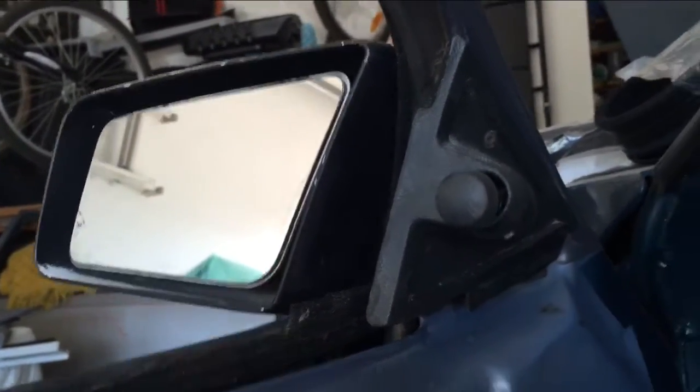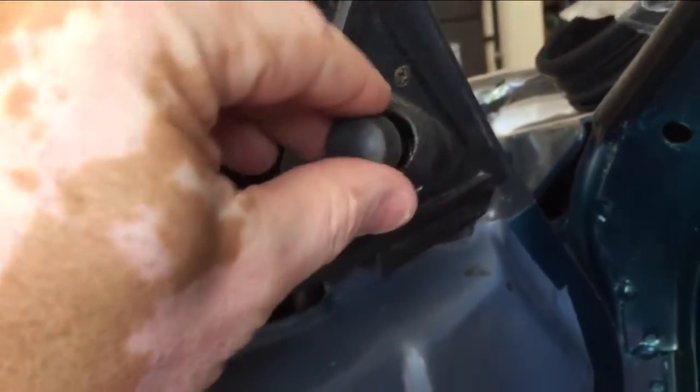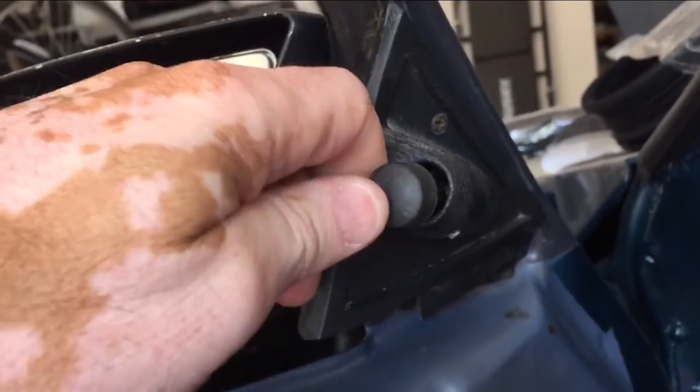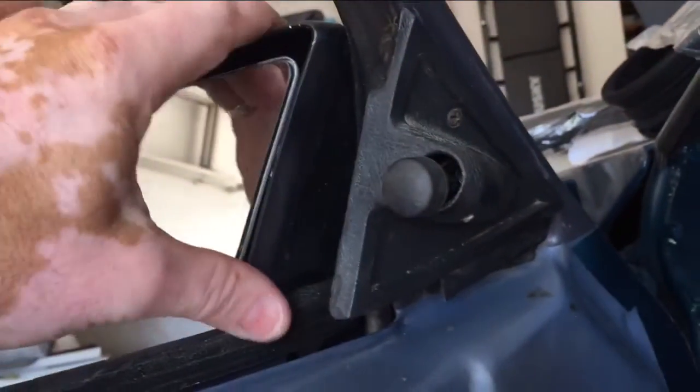Before you remove that, just a quick item here. This is just a rubber tip and it just slides over a ball head. You just got to give it a good pull, get a good hold of it, and just pull it straight back at you. It's probably best to do that before you loosen up the mechanism here so you don't put any stress on the joints and damage your mirror.